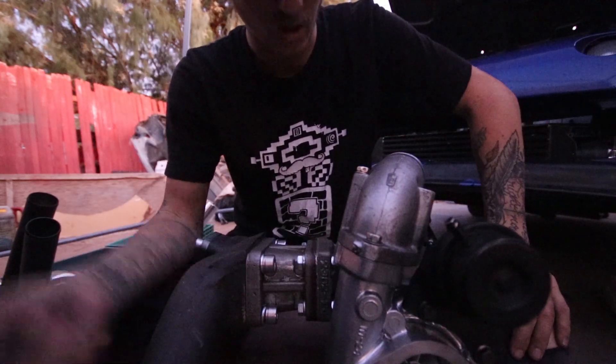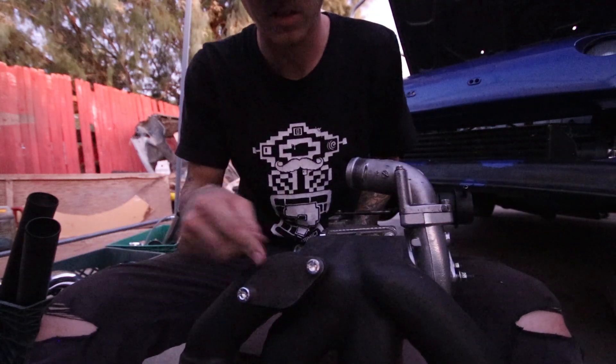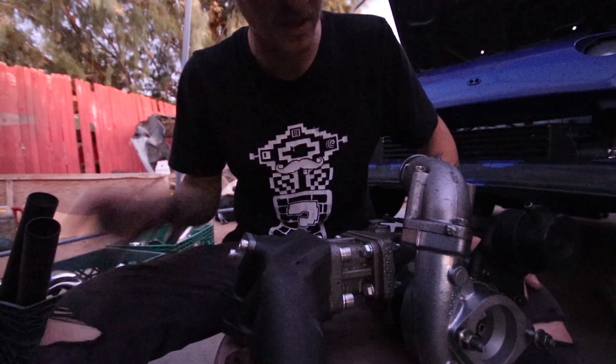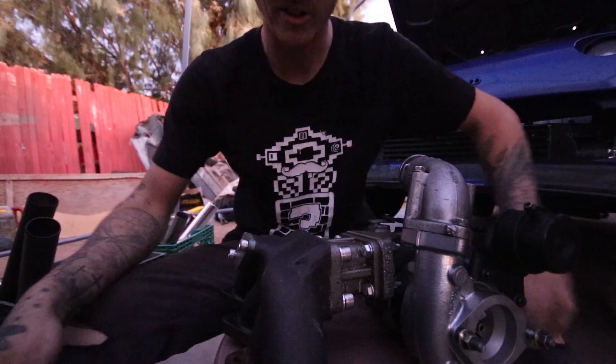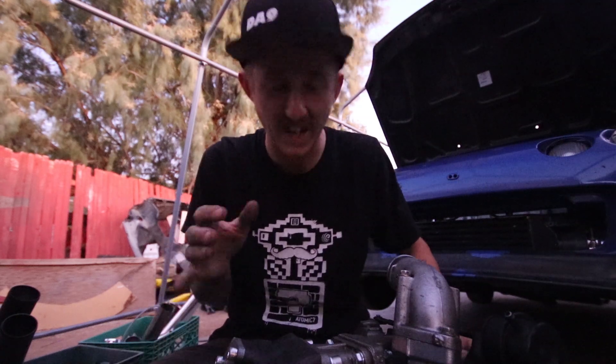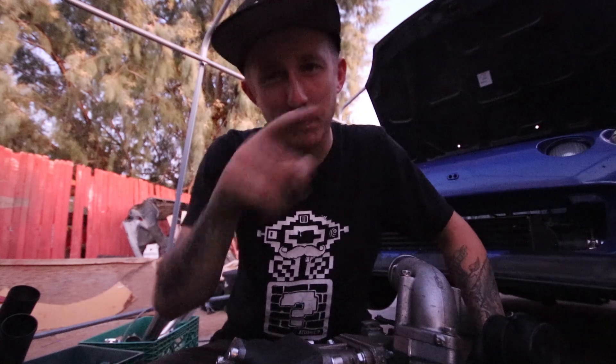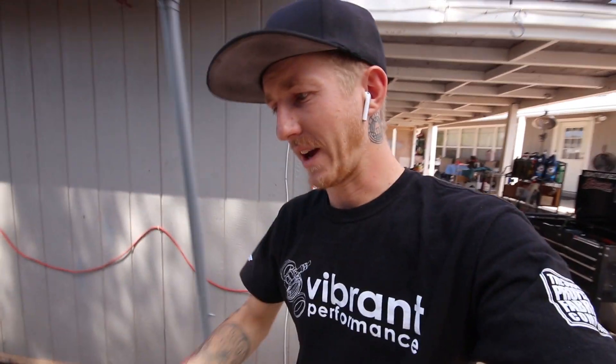The turbo is all good now. Once I get the wastegate gasket in the mail I'll smack that on — it's only two bolts. It got dark pretty quickly because I didn't realize how long all these bolts were going to take since they're so tight and I have to wrench one little turn at a time. So let's pick this up in the morning.